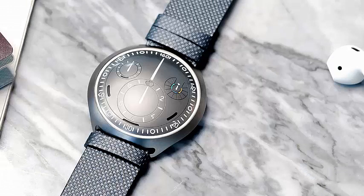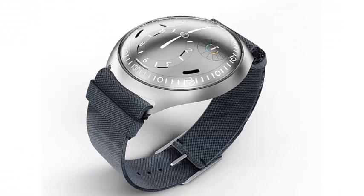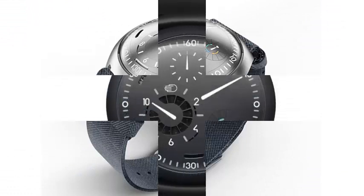The Type 2 can store two different time zones, which can be configured through the smartphone application via Bluetooth, or with a physical mechanism on the back of the watch.